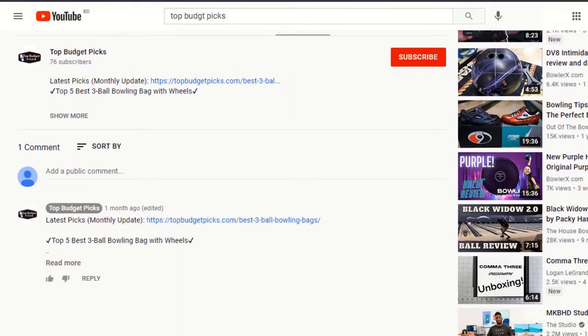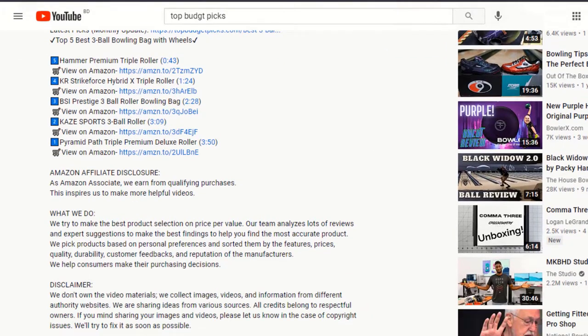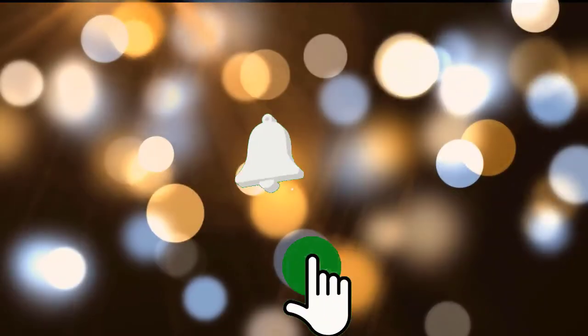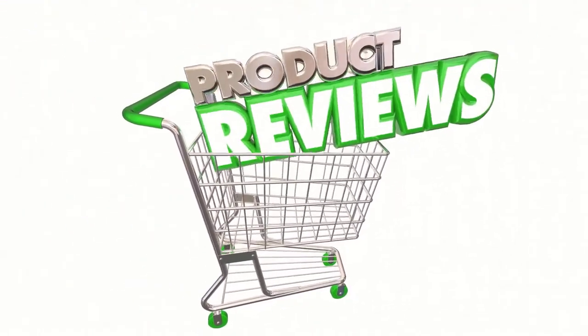If you want more information and updated pricing on the products mentioned, be sure to check the links in the description box below. Make sure you like the video, subscribe to our channel, and hit the bell icon for future updates. Without further ado, let's get started with the list.